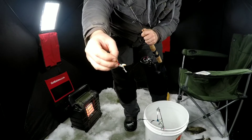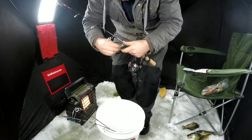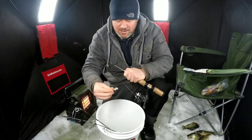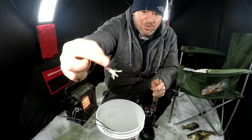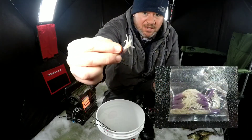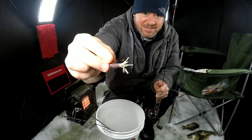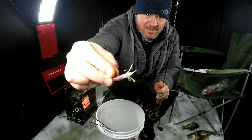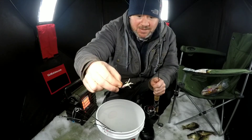We'll switch to the tube — a little mini tube. Round three: got a little gold jig and I put the tube on it. It's got a purple head and pearl little tentacles on it. We're gonna try that, put a wax worm on it, same deal — chop it down and see what happens.